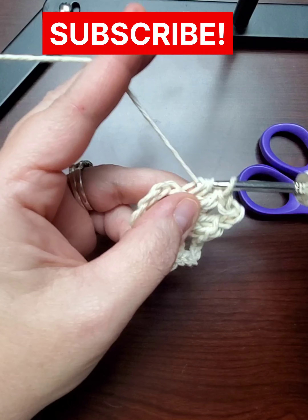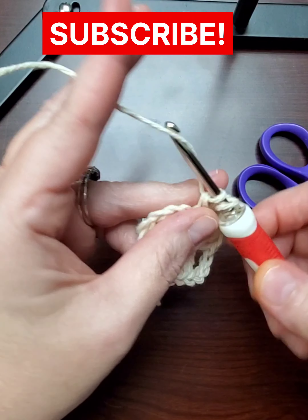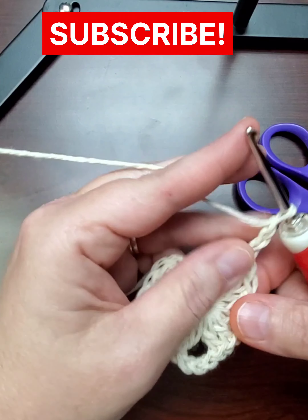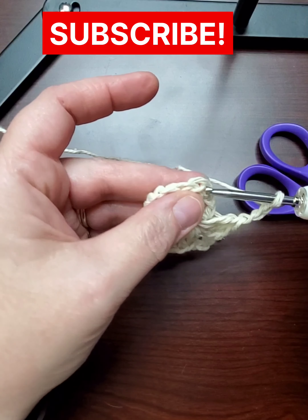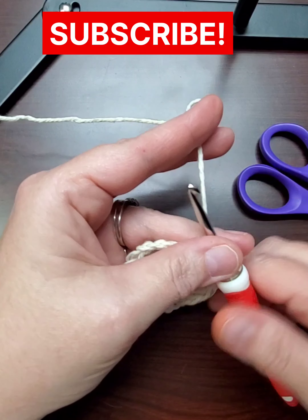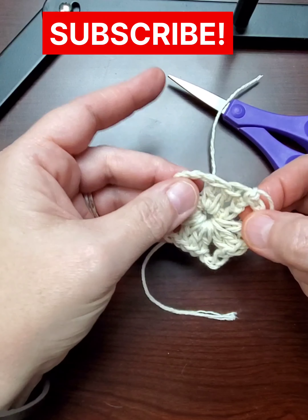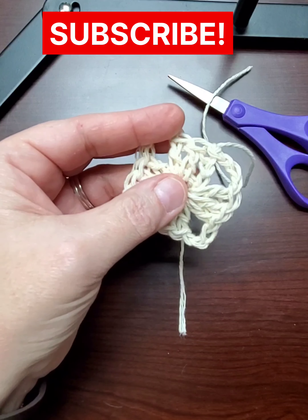We're doing our three doubles again — you do three doubles, three chains, three doubles, three chains. On your very first one, the three chains from the circle count as your first double. You go into that top one to slip it together and there is your little square. You pull the edges out a little, cut the thread, tie it off. You have a cute little square!